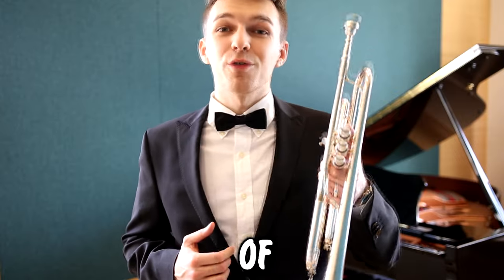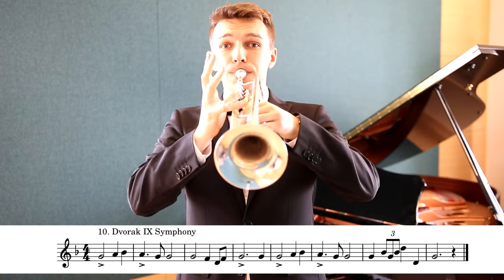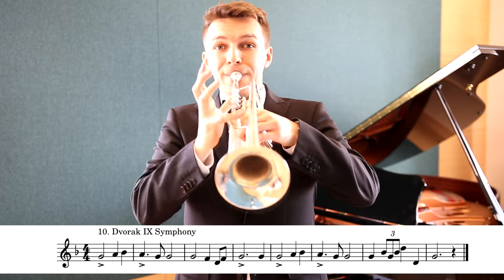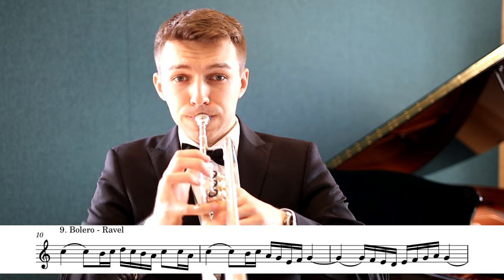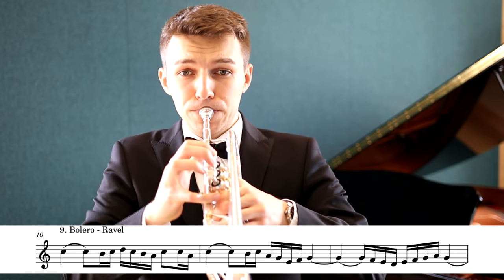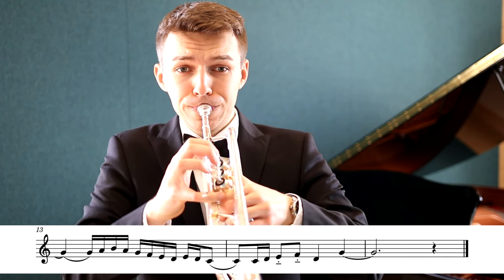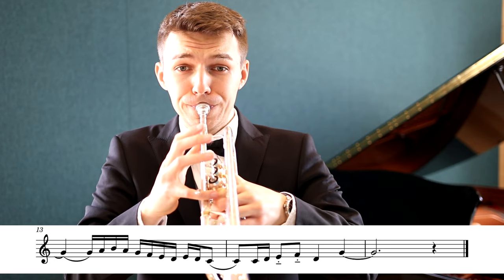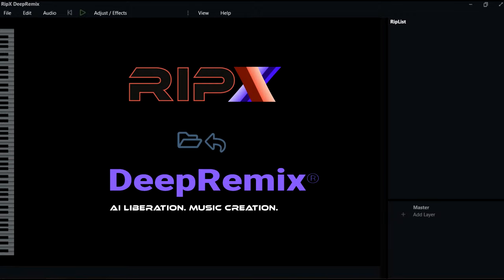I'm gonna show you top 10 classical trumpet solos of all time with sheet music on the screen. I think we need sheet music and a backing track without trumpet! We can do this quickly with the DeepRemix app.